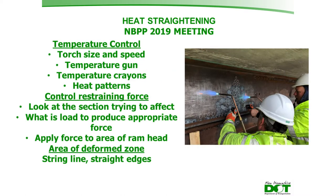When performing heat straightening repairs, certain things must be controlled. Temperature is controlled by specifying the torch size — single orifice tips on oxy-acetylene torches — and by tracking the speed the torch travels over the steel. Temperature guns and temperature crayons are used to check the actual temperature applied, and specific heating patterns outlined in the FHWA manual are used to induce the desired movement in the steel members.